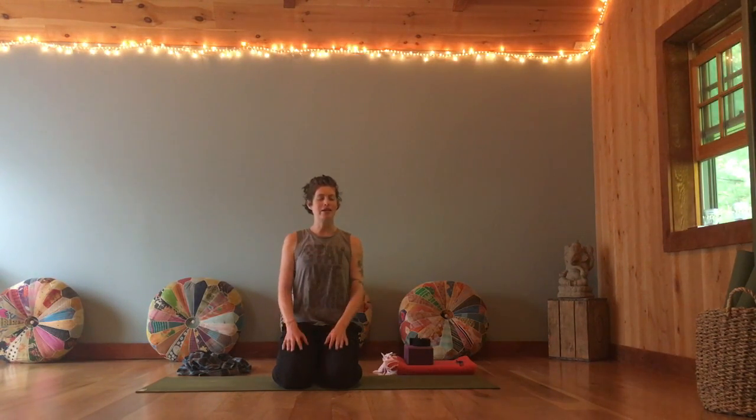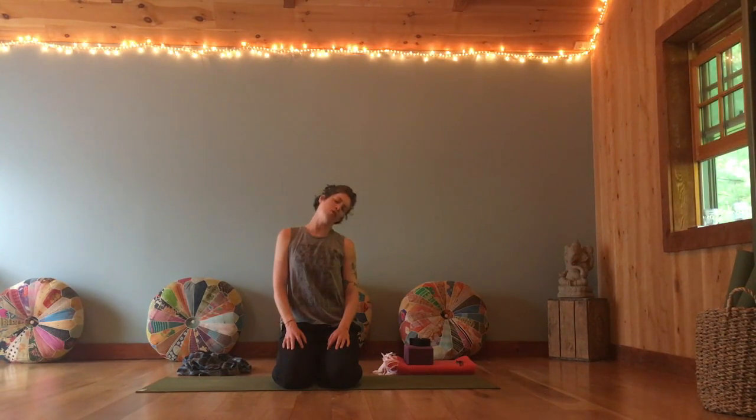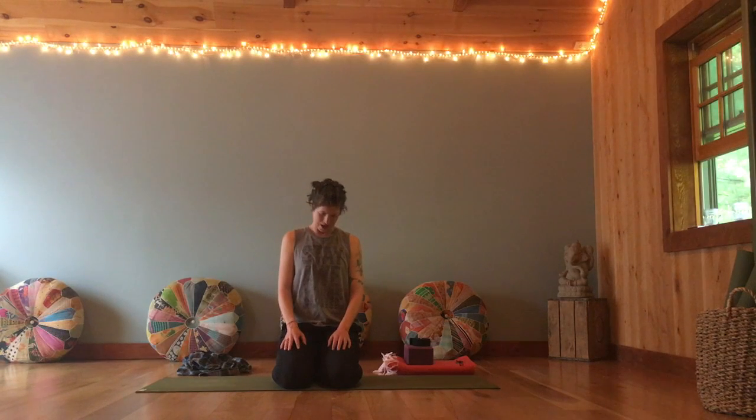Releasing the hands back down to the lap, gently dropping the chin. Begin to roll the head side to side — ear draws to the shoulder, chin comes back to chest and over to the other side. Noticing what's showing up in the neck and shoulders as you move here. Are there any tight spots or sticky spots that you're finding? Can you breathe into those? Next time the chin comes towards chest, bring the head up.